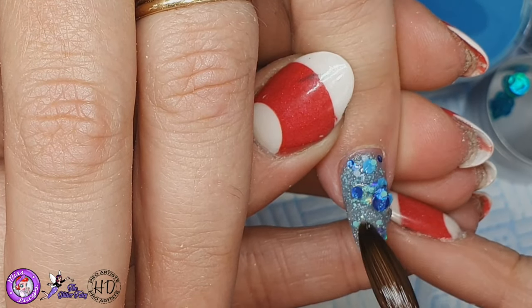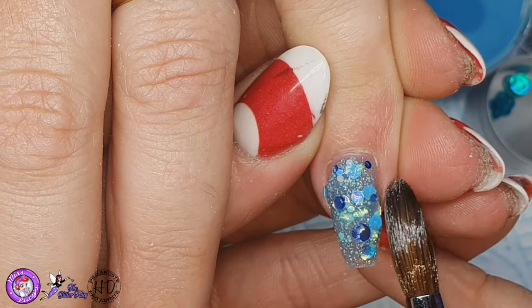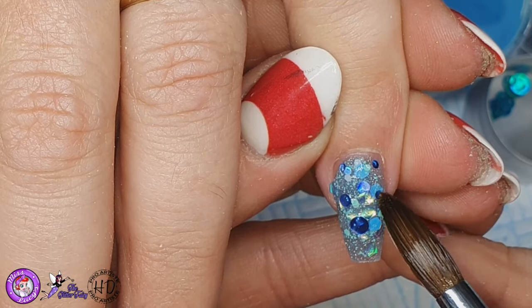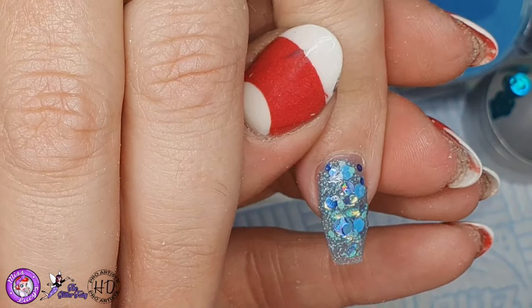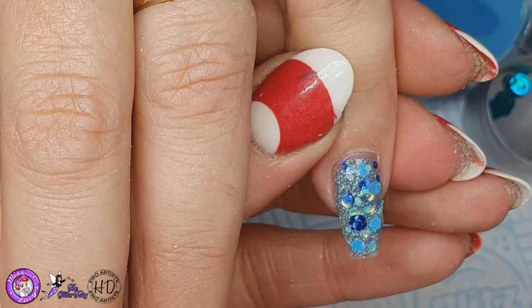I'm applying that to the nail and then just spreading it around. It's quite a chunky cut glitter, so that's why I put a base down. You could do this as a full glitter nail; I just wanted to have a slightly softer finish. So if you put a blue, or a minty green, or like a silvery base, they'd all work really well with this glitter.